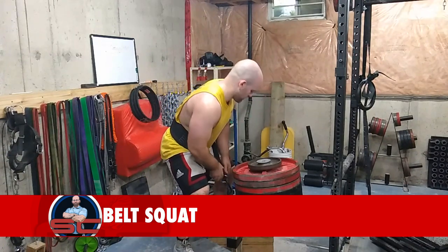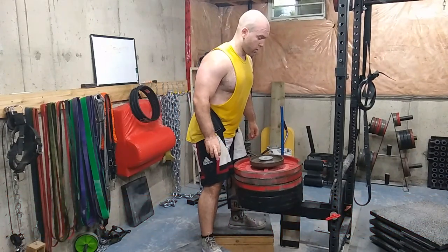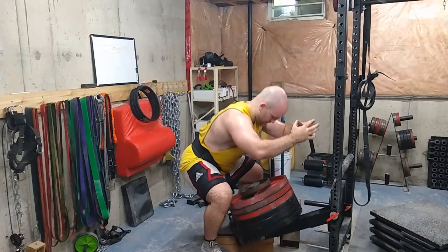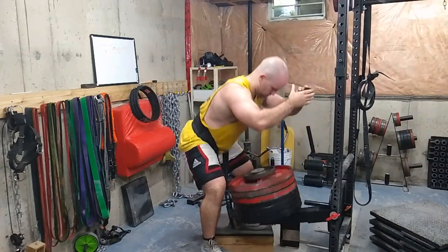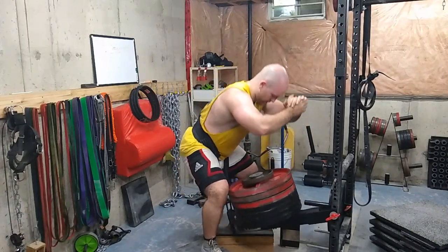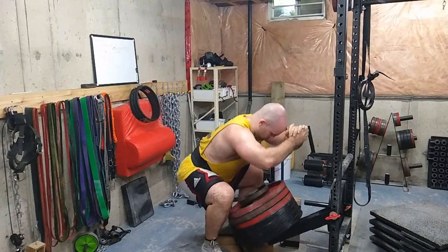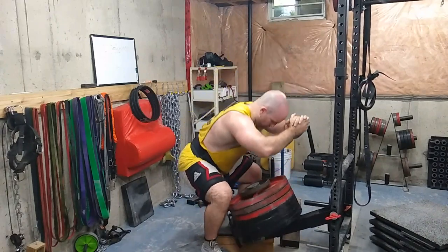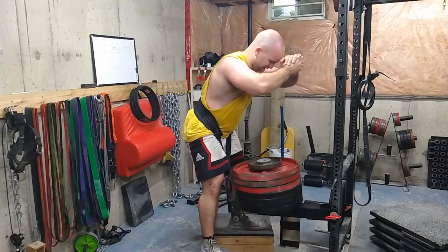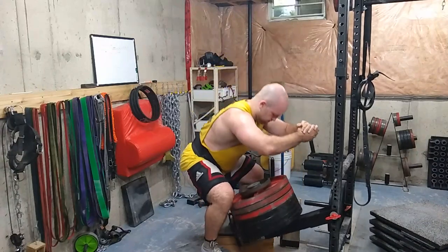Then I did some belt squats — this is 335 pounds. I did two sets of 15. I'm really liking this belt squat attachment. I've never used a dedicated belt squat machine, but it can't feel much better than this. With two sets of 15 you really feel it in the glutes, hamstrings, and quads everywhere you're supposed to. This would be good for home gym owners that don't have access to a leg press, because you're not loading up your back and you're still getting a squat movement pattern.